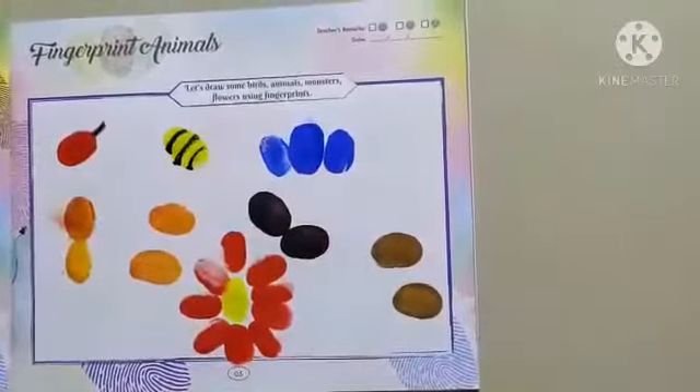Your cherry is ready. Draw outline of your honeybee. See, your pretty honeybee is ready.